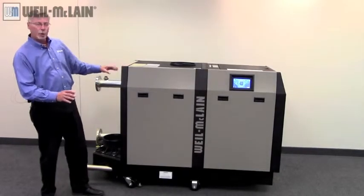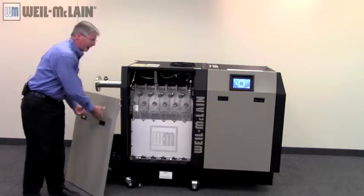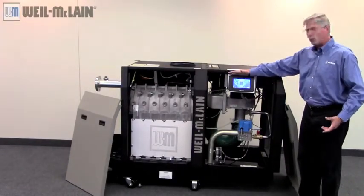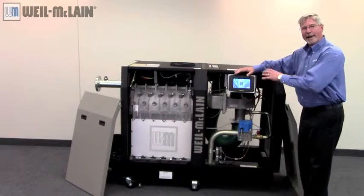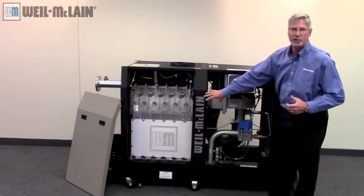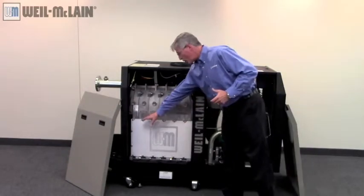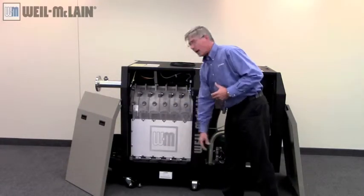Notice how easy it is with tool-less entry to access the boiler's components. Located in this part of the boiler we have our Sola control, which can lead, lag, and rotate up to eight boilers if your application requires. The clean-out plate makes this boiler easy to maintain. When you remove it, it gives you total access to all the heat transfer pins inside. We give you a tool to knock all the residue down and wet-wash the access area if desired.